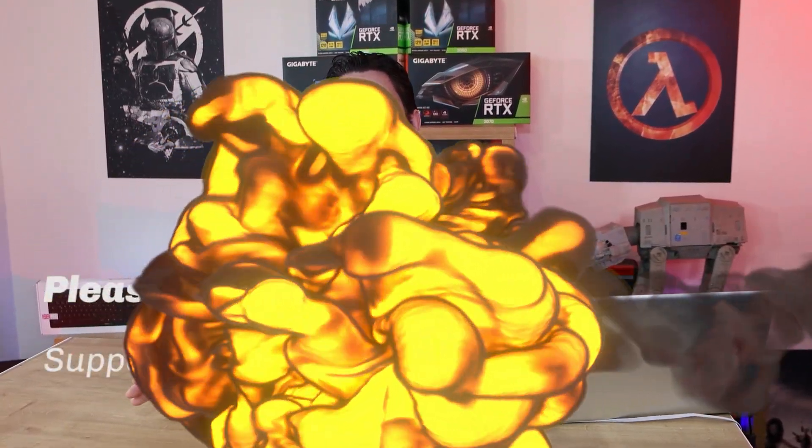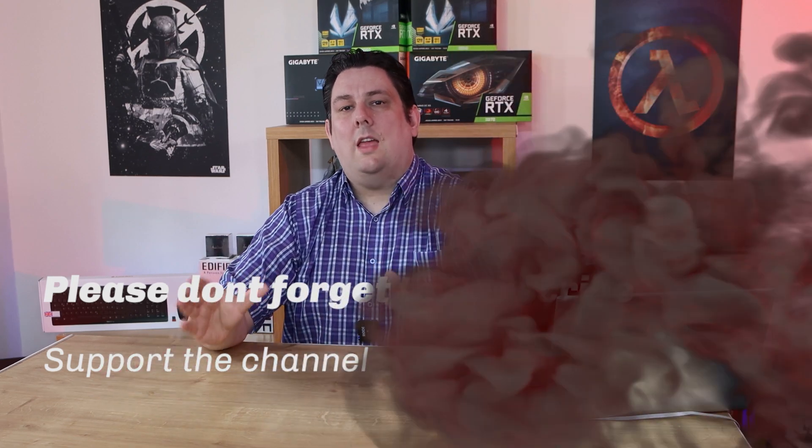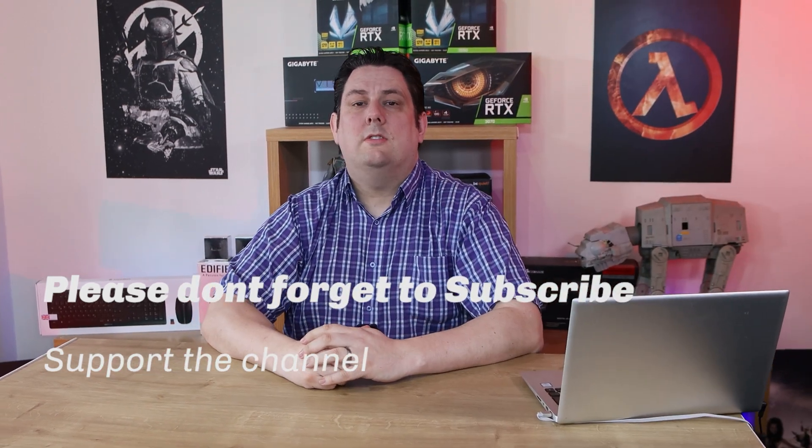Thank you for watching — it's really appreciated that you made it all the way to the end. Please subscribe, like, comment, and click the bell for notifications of new videos and live streams. Supporting the channel allows us to release more and better quality content going forward. Thanks again for watching.